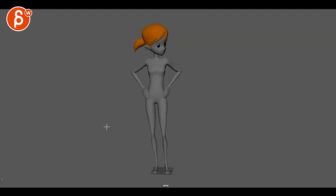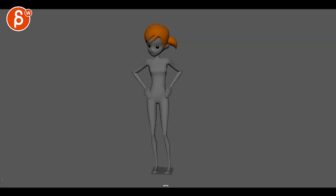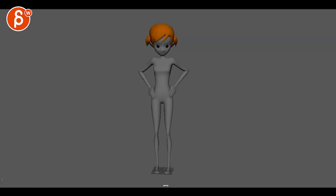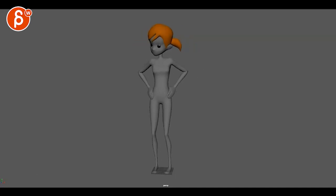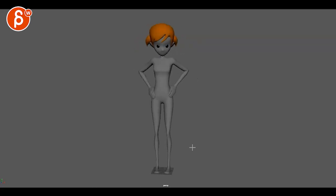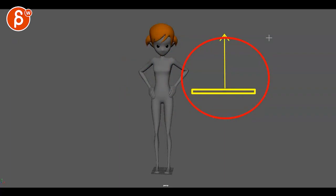Looking at a weight shift — ignoring arms and head for now. One of the things you need to pay attention to when it comes to weight shifts: imagine you have a leg, a stick, whatever it is at a specific height. When you are standing and then shifting over, you have to remember what happens to the legs.